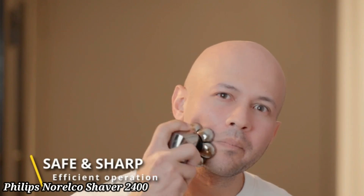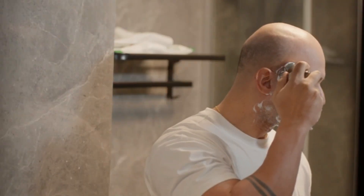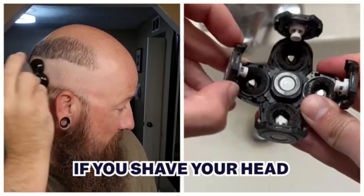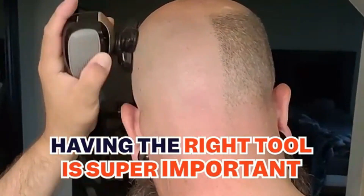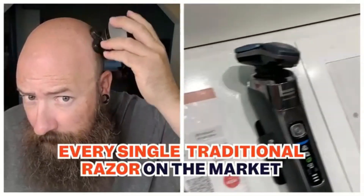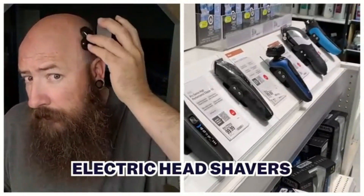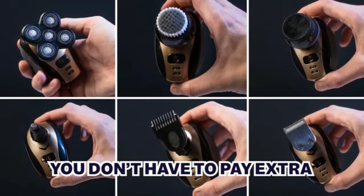Philips Norelco Shaver 2400. The Philips Norelco Shaver 2400 delivers a smooth and consistent shave with its comfort cut blades, designed to protect your skin while shaving. Its 4D flex heads adjust in four directions to easily follow the curves of your face and neck. The rechargeable battery provides up to 40 minutes of cordless shaving after an 8-hour charge. The shaver is suitable for both wet and dry use, allowing for a refreshing shave with water or foam.